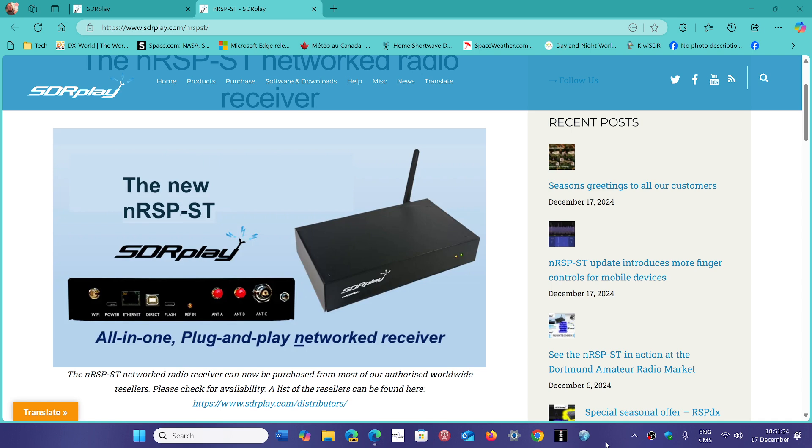I know SDR Play looks at the videos regularly, so they might add comments or something they want to talk about. I've been playing with the NRSP-ST Network SDR. It's basically a device that is an SDR Play RSP-DX receiver, but it's the revision 2 model — the latest update of the RSP-DX — coupled to a small little computer that runs its own lightweight software. It connects to your network, but it can also connect directly.